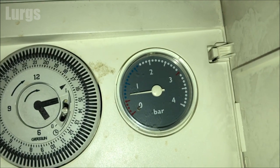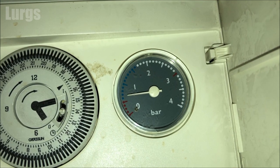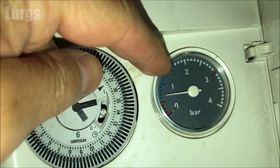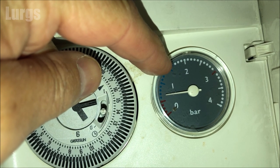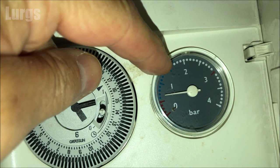Do remember that this is a gas appliance, but this is a very simple procedure. If you're not comfortable doing it, make sure you get a professional in. Ideally a combi boiler pressure should be at 1.5 bar — as you can see with this particular model, it is very low indeed, so we're just going to top up the system.